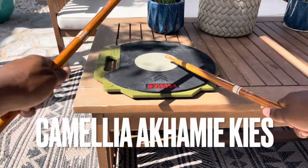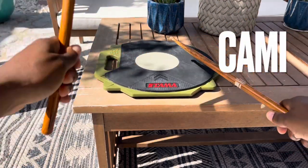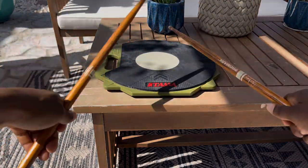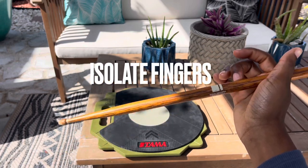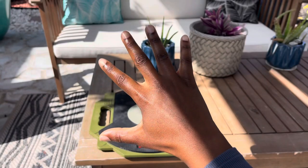What's up everybody, my name is Camellia Akami Keys, but please feel free to call me Cami. Today we're going to dive into a very quick lesson that changed my drumming back when I was in high school. We're going to talk about the individual fingers that you can practice and use to make your finger technique a lot easier.